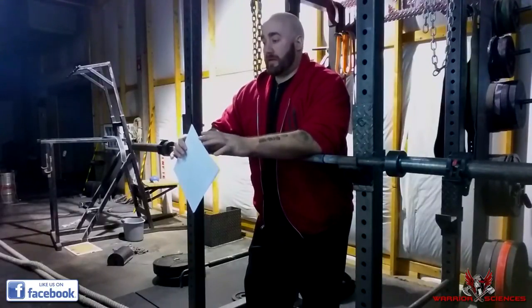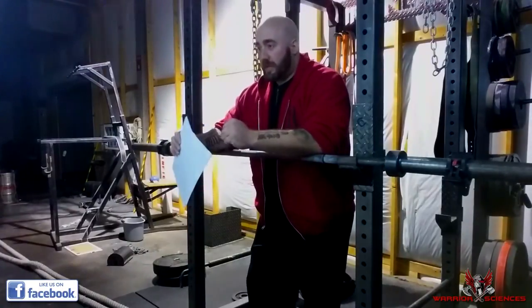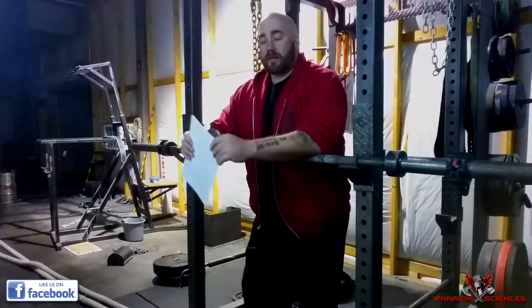Do rounds of punches coming at you and perform appropriate defenses — head movement, reactions. It's really important to have drills with specific reactions that you can work on: just head movement, just parries, covering up, and different things like that.